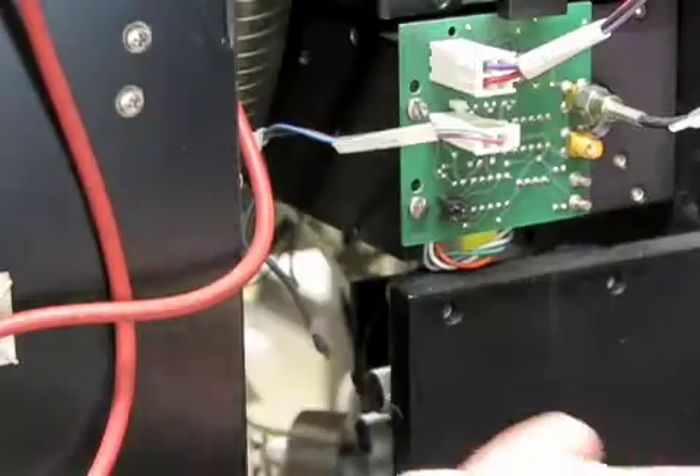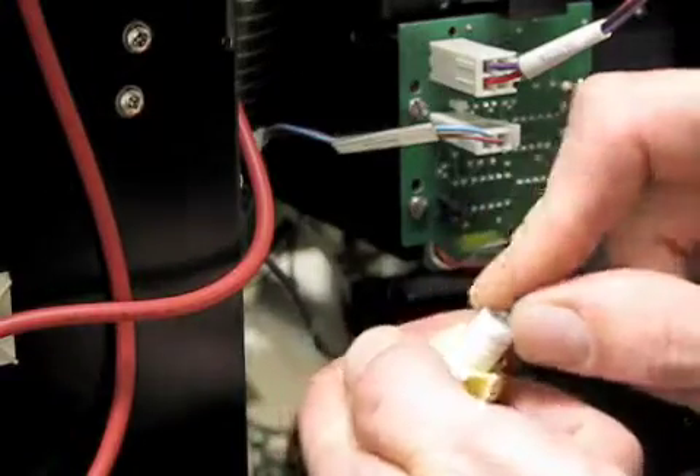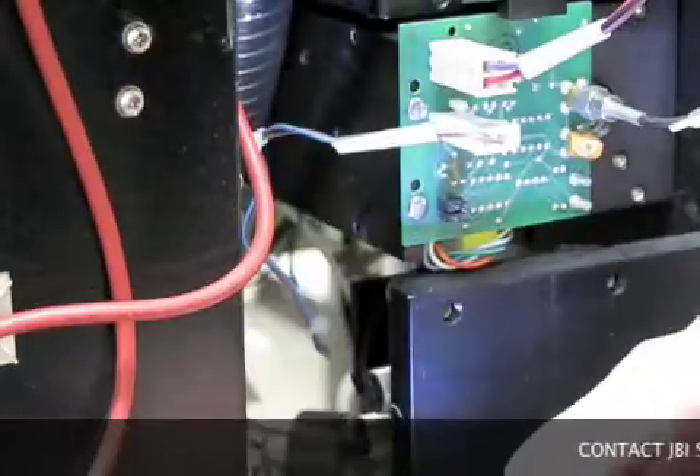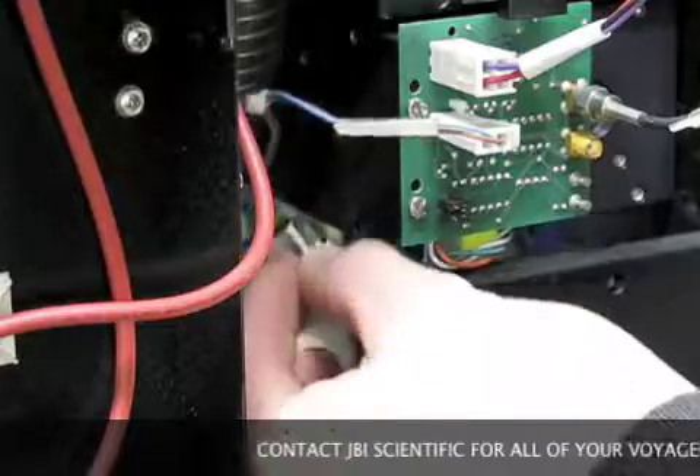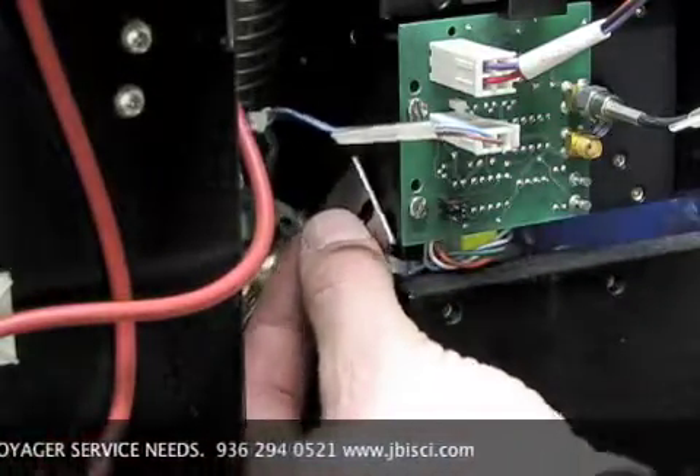The LED must be oriented correctly for proper operation. Check the orientation by first plugging in the 12 volt power. If the light does not come on, remove the bulb from the bracket and reorient 180 degrees.